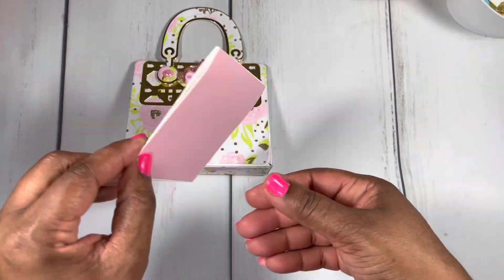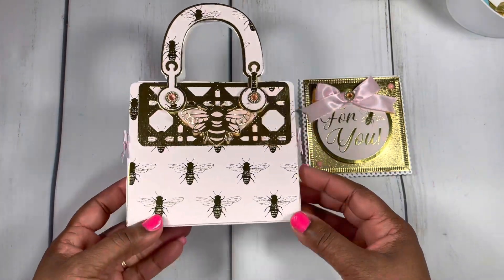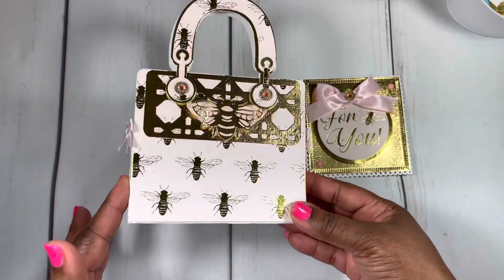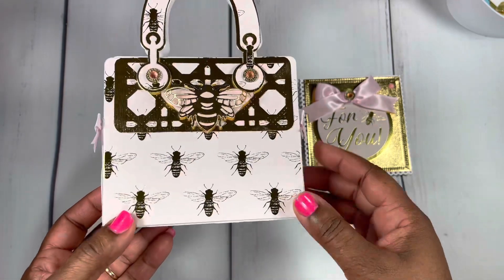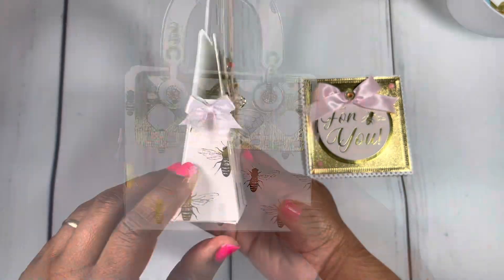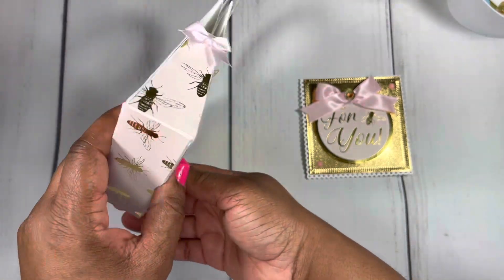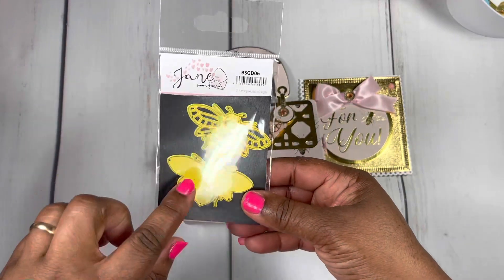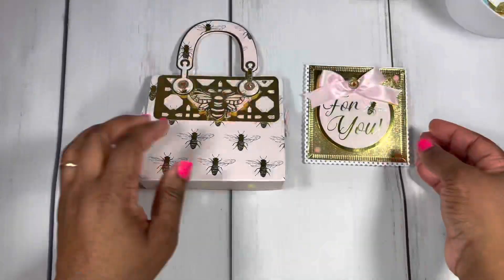Here's the back — I went with a pink bee theme for this one. The paper is from a gift bag and it is so pretty. I love the bee design with the light pink. I included some cute little bows on the side and covered everything up. Here's the bee die from that die set.